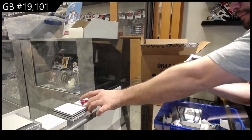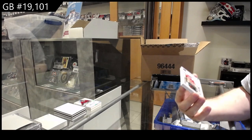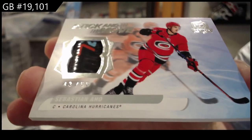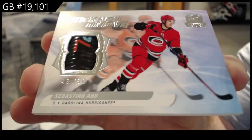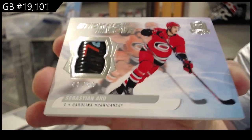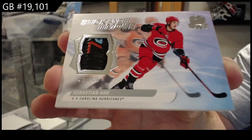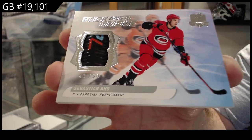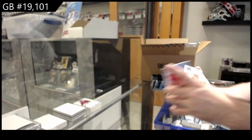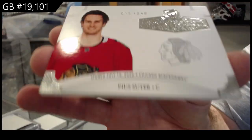Oh, nasty! I like these cards — Stick and Move, number to 50, Sebastian Aho. I see these being very popular subset, numbered to 50. And we've got a rookie class 249, Pui Suter for the Hawks.